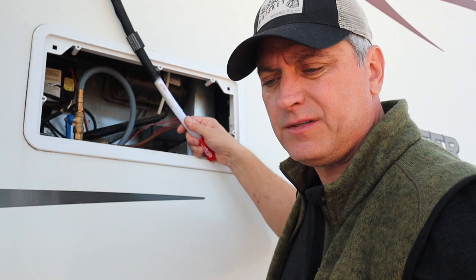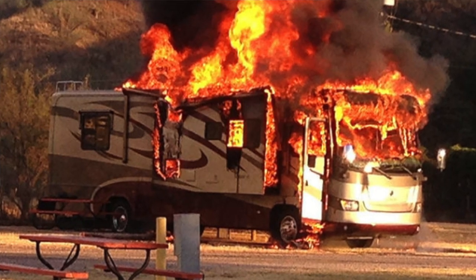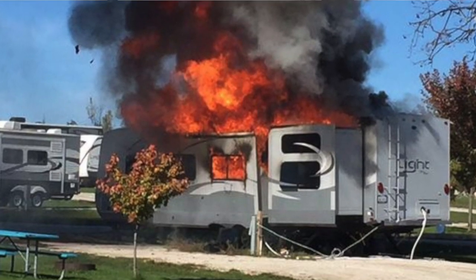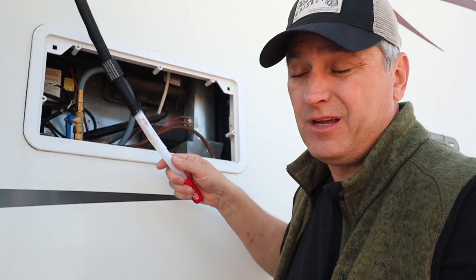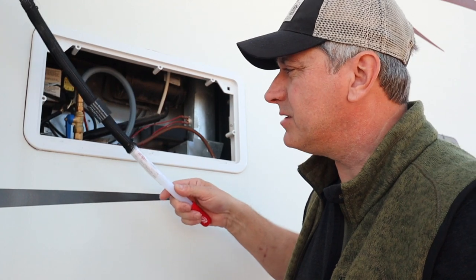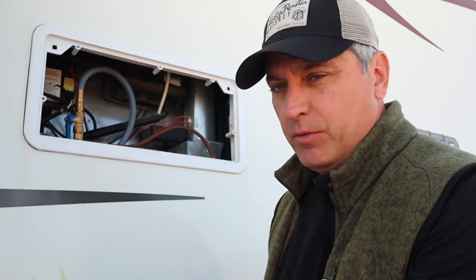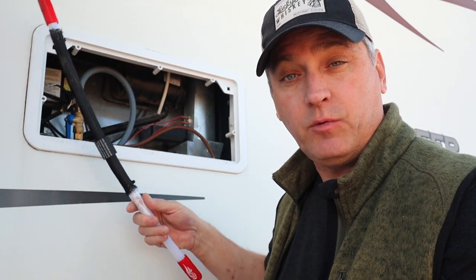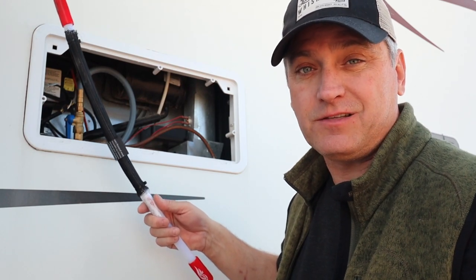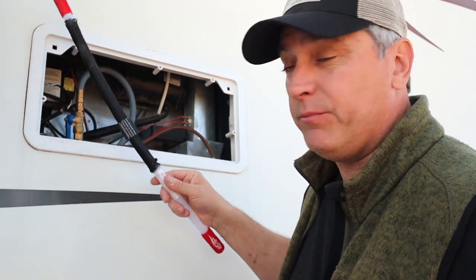Statistics show there are about 10 RV fires every day related to short circuits and refrigerators, or something that goes wrong with the propane electrical system in the RV. Cheap insurance — a little over $200 for something like this. A lot of people balk at paying $200 for a fire suppression system, but if they were caught in a fire they wouldn't give anything to save their life. In my opinion this is cheap insurance and something pretty simple and proven.